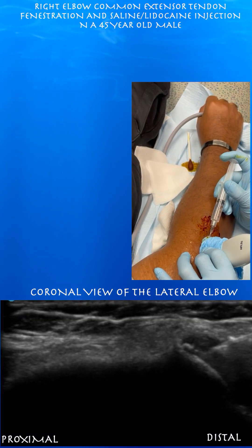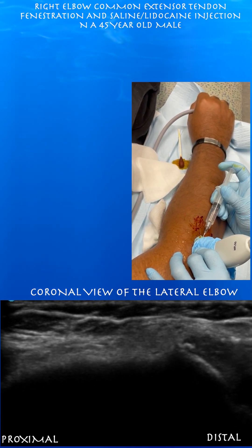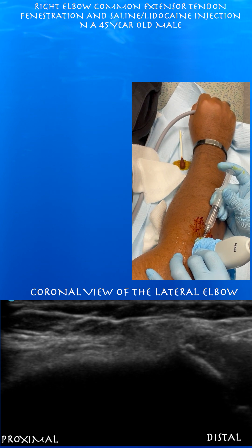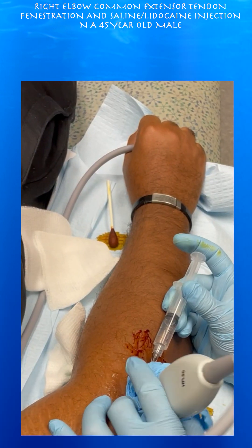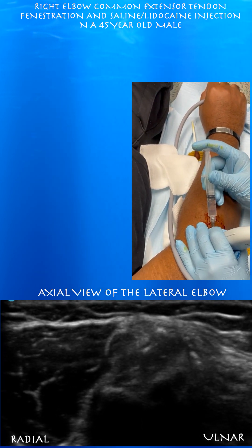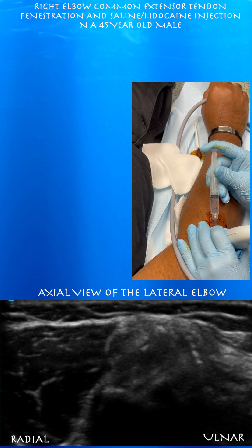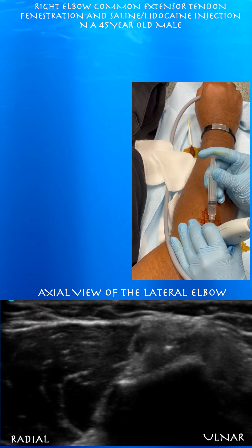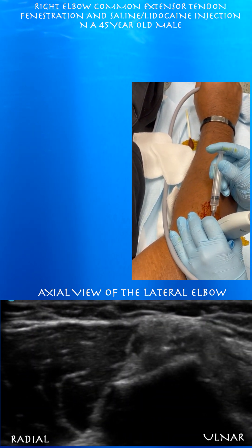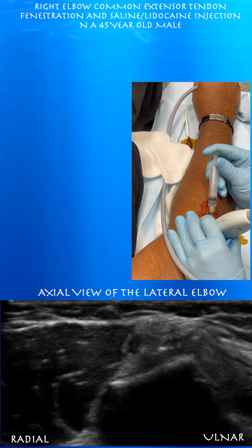Here you can see the needle on the right side of the screen. There's a school of thought that if you actually tickle the bone — the periosteum — it may elicit more of a healing response, so we're getting pretty close to the bone here. Doing a little axial view; you can appreciate the axial view here, which is good to orientate yourself from an anterior or posterior perspective to know exactly what part of the tendon you're fenestrating. You want to see that bright dot go in and out of view — that means you're essentially looking at the needle tip.